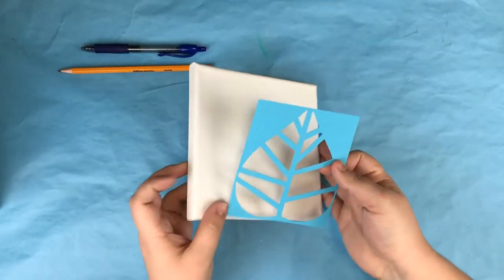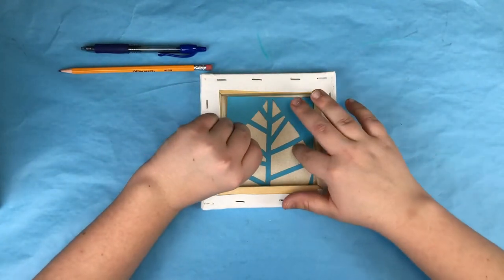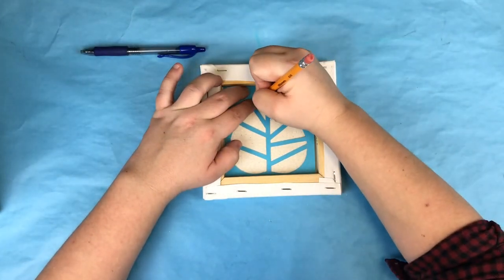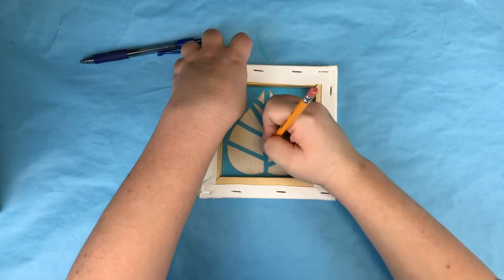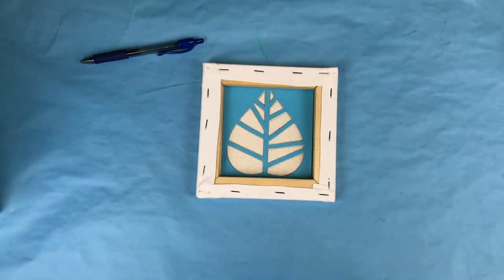To start, we're going to flip the canvas over and insert the template. Then take a pen or pencil and trace an outline of the leaf on the underside of the canvas. Remove the template once you're finished.